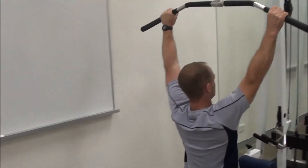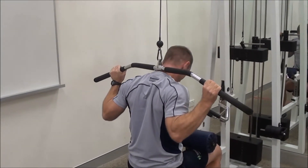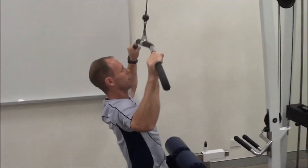A common mistake is pulling behind the neck. If you pull behind the neck, you're going to flex the neck forward, and it puts a lot of stress on your shoulders as well. Make sure you are always pulling to the front of the neck.